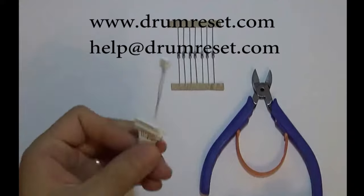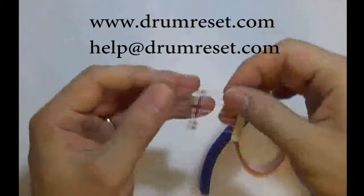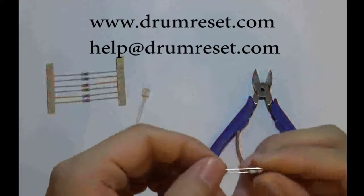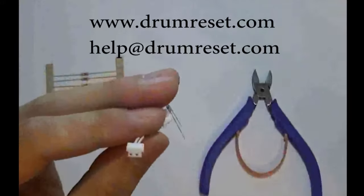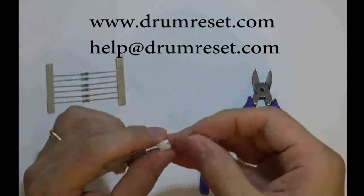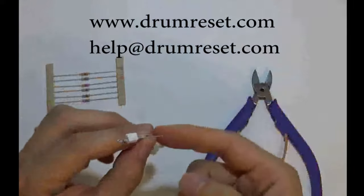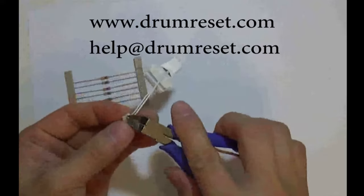Take the reset kit from the packaging and also take one of the fusible links. Keep the legs straight and bend one side to another side like this. Then put the two legs into the two holes on the reset kit. Cut away the unnecessary part of the legs to prevent short circuit.